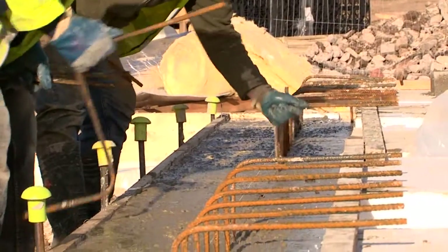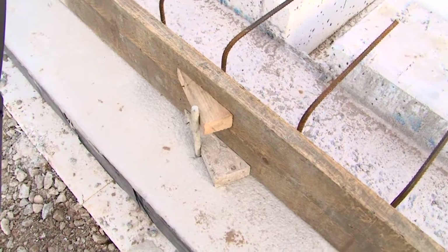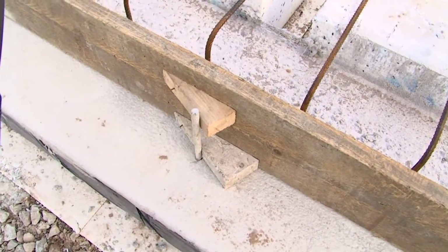The second stage shutter is located on the toe beam and secured in place against temporary steel support pins drilled into the toe.